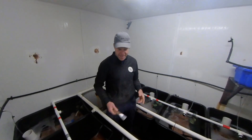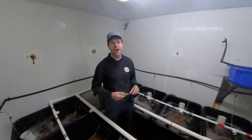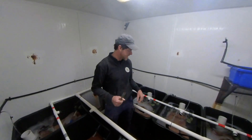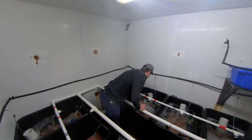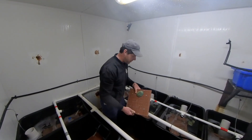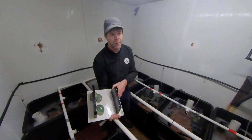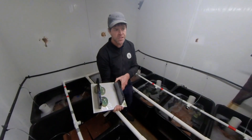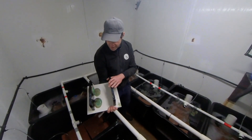We're in the hatchery at the moment, and these are our parents. We breed all of our own stock, and it all starts here. This is a green-lip abalone. These are all farm-bred, so we don't go back to the wild — these are our parents.